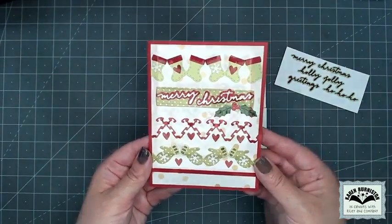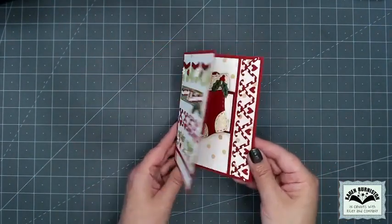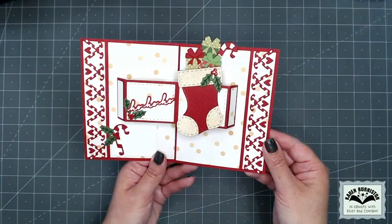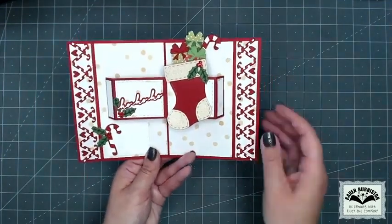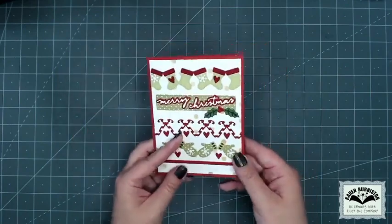The borders are a great way to fill in the front of your pop-up cards. This one includes a new pop-up, our Stocking Pop-Up. It's always fun when pop-ups have motion — this one has the stocking itself on its own pop-up, but then there's a secondary one in the back that lifts items up and out. You can see the Small Script and borders used here too.